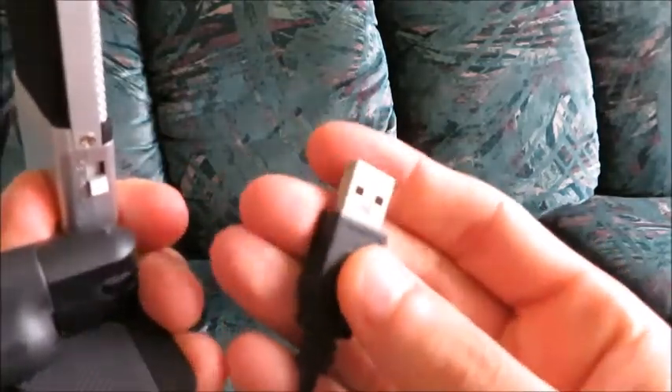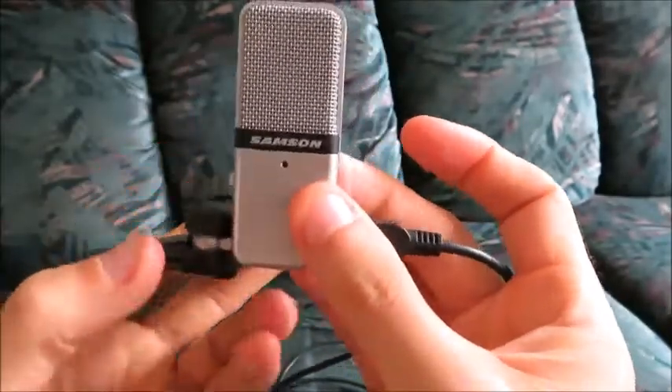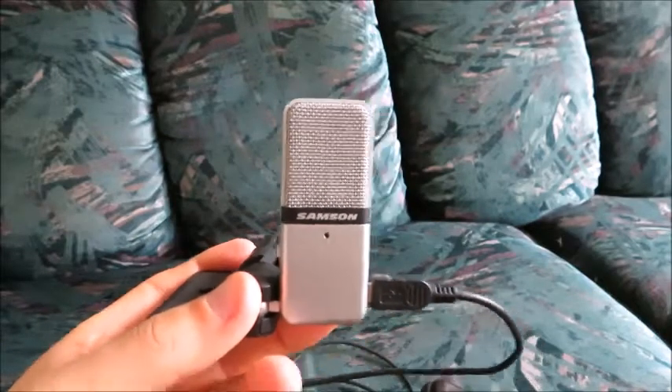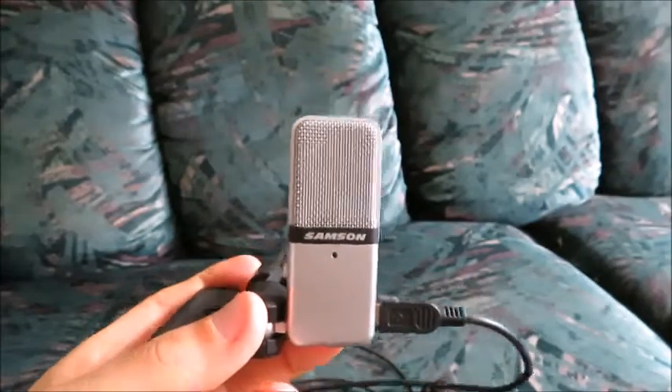When you plug in the USB into your port, this light will go green, so you know that it's on. Then you can adjust the levels on your computer — you can go to the sound settings, depending on how sensitive you want it to be to picking up noise, you can adjust the levels.